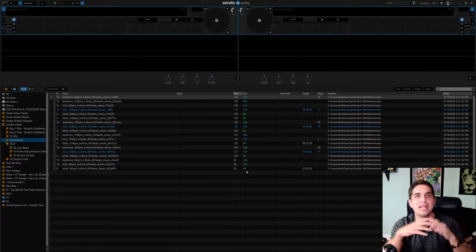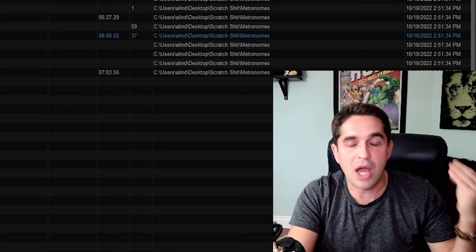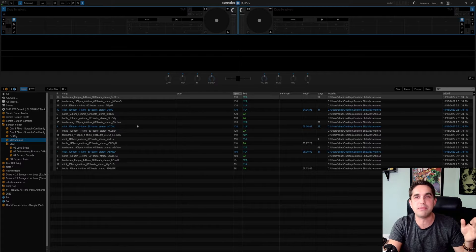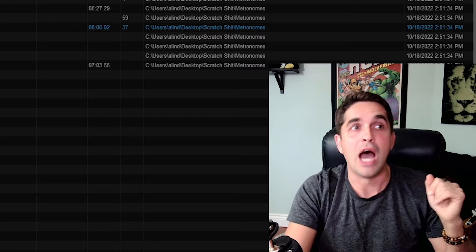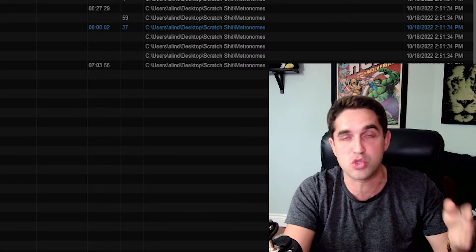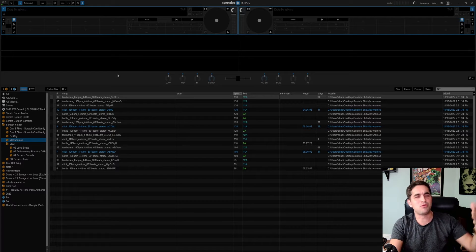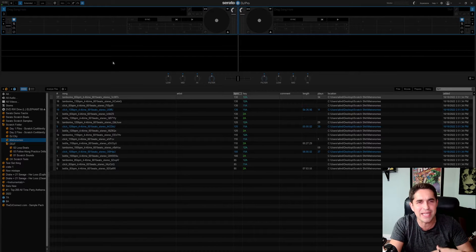I cannot wait until the beta is out so we can actually start running stems in real life at the club. But today we're only gonna be talking about scratch bank — how to install scratch bank, how to program your scratch bank — because there are a few rules to scratch bank. My name is Andrew Lindley representing DJ Connect, where we come to level up as DJs, learn what we need to learn so that we can grow and become the greatest DJ we could ever be.